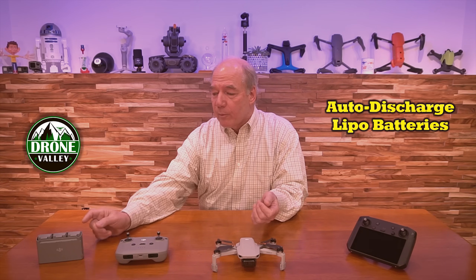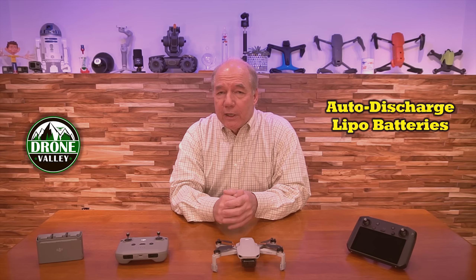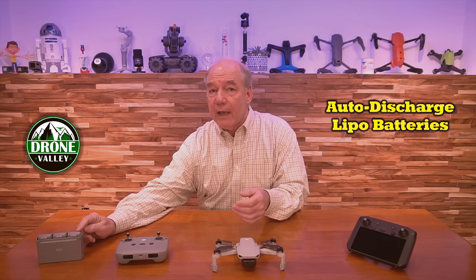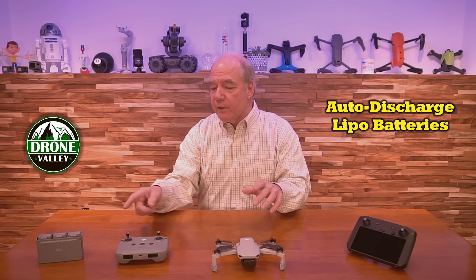The problem with the LiPo batteries for the Mini 2 was that if you left them in the hub or you left them in the drone, they didn't start that auto-discharge routine. Briefly, here they have to kind of stay semi-awake to watch for you hitting the button to turn this into a hub, and here they have to stay semi-awake to turn on when you hit the button on the drone, because there's no power button on the battery.